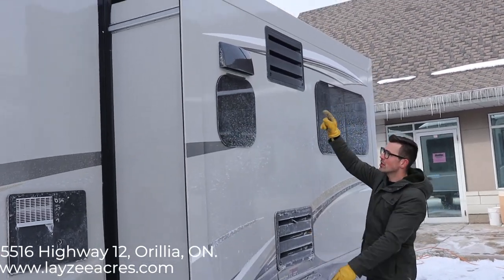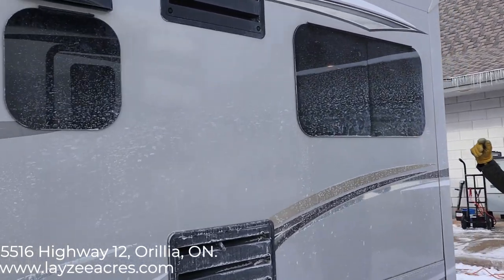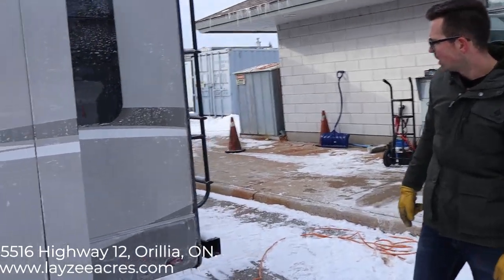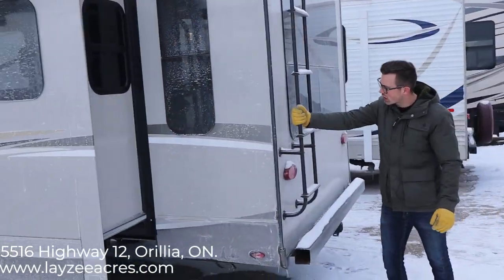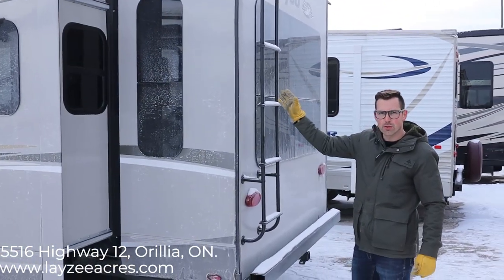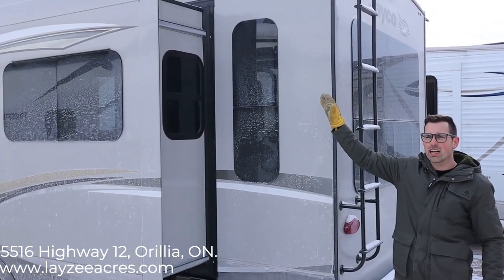Fridge vents and a range vent are right here. This one also has frameless windows — that's not standard, it's an option on Jayco, so they may have framed windows or dual-pane windows instead. We have a rear roof ladder, which is standard so it'll be on every Eagle you see. You'll need to go up on the roof to check your seals every three months and sweep off your slide if there's any debris on there.